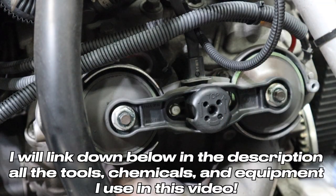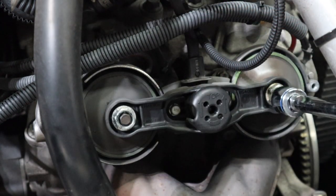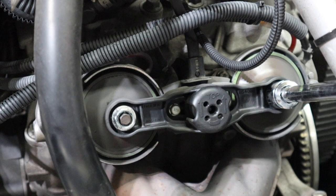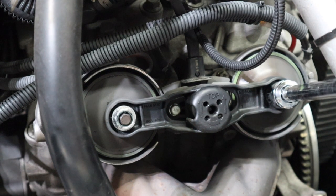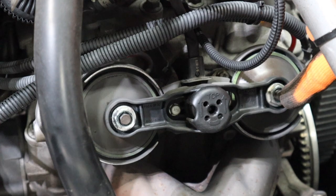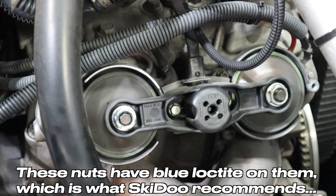Next, we will remove these two 15mm bolts, one on each exhaust valve. I want to call these diaphragms — whether or not that's the correct term, I'm not sure. We're going to go ahead and loosen these up. This one is kind of sticking here, so I'm going to use a wrench to double up on it. That way it just doesn't try to spin on me — I've never done this before, so I don't want to mess anything up.